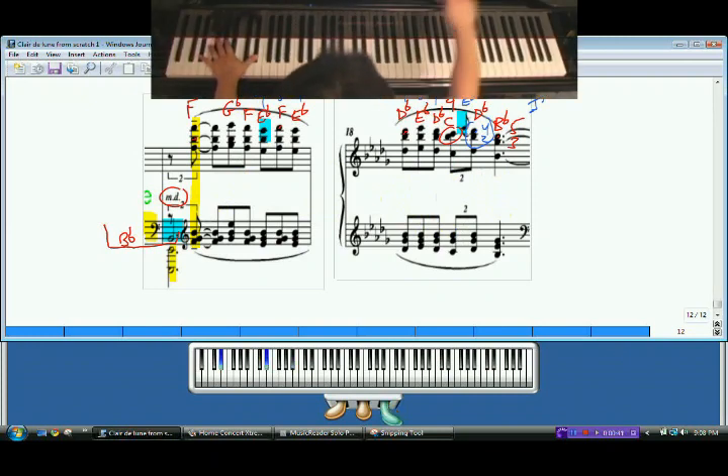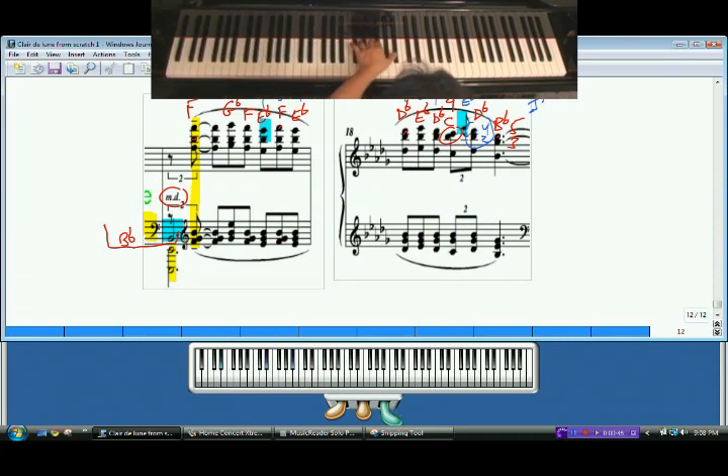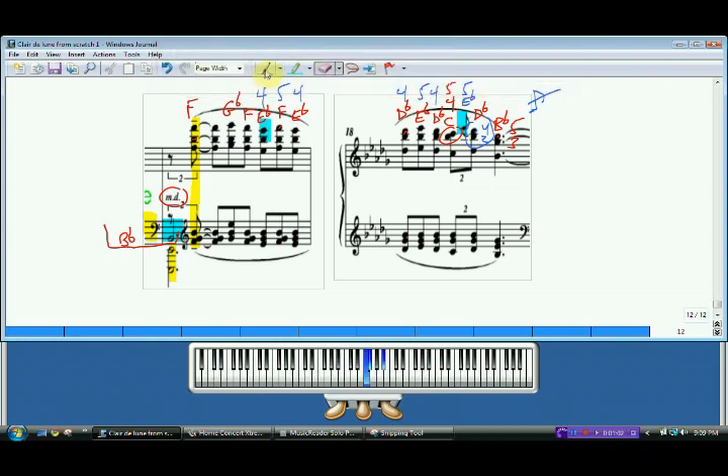If you recall, we started to measure. The right hand is going to help out with that bottom note over here, and then both hands are going to leap up. You're going to be starting here in this portion as we learned earlier. But then things get a little bit different — instead of staying as we did here, now we're going to be moving to a whole new hand position.